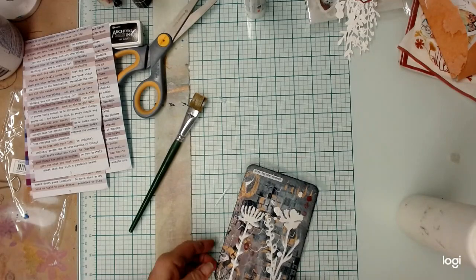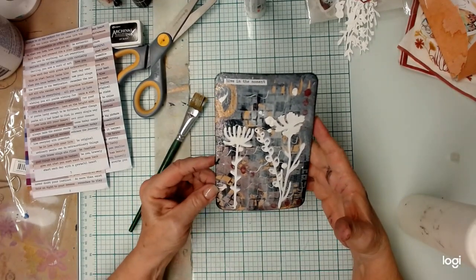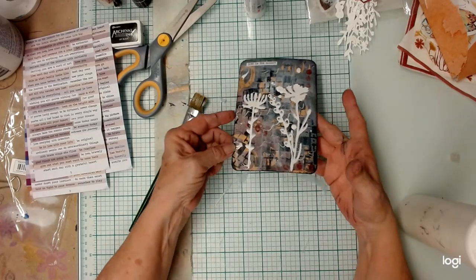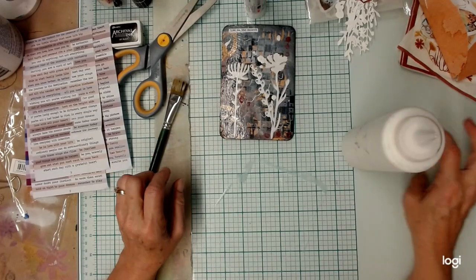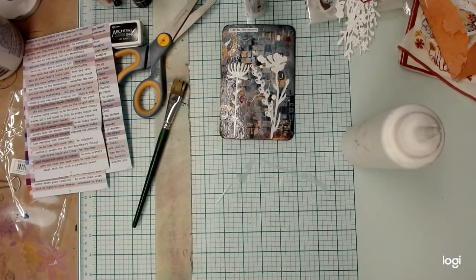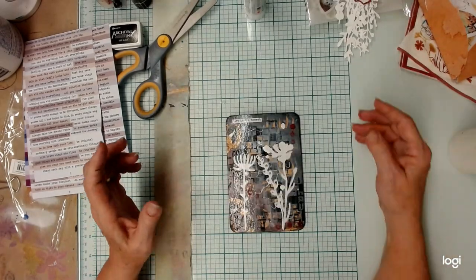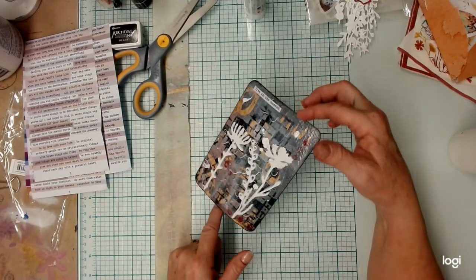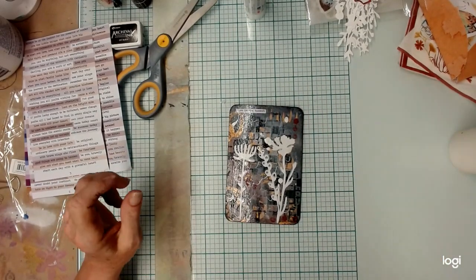So this is what it looks like — it'll have to dry first. But I like it. I forgot to put the date on it, but I will do that after it dries. There it goes right now — curling. Not too bad, because this was really thick. But anyway...